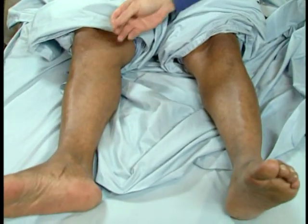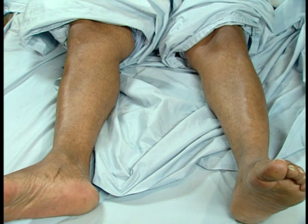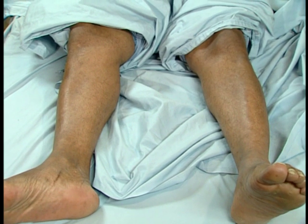And now how about your legs? Can you feel the pin here? Mm-hmm. And on this side? Mm-hmm. It's a little dull. A little dull. Which side is dull? The left side is dull. The left side is duller than the right side? Okay.